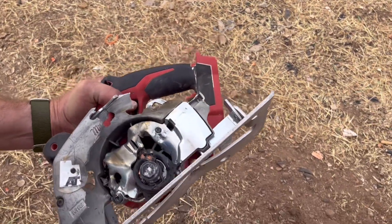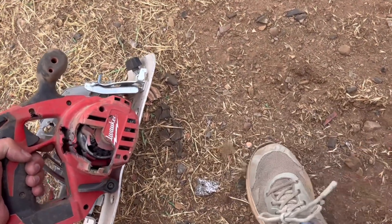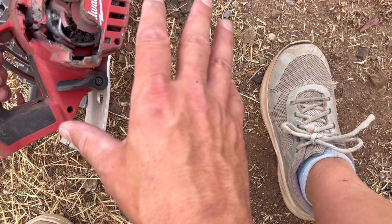We finally found something that met its match. It does look like it has a tough... it has it in there. There's little bits of copper stuff from the bullet in there. Definitely not rifle proof.